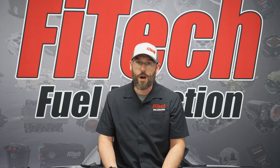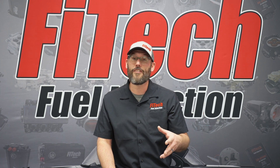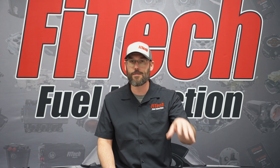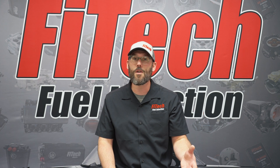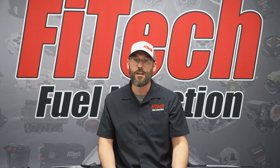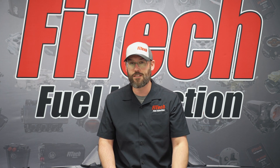That concludes all of our questions today. If you have any questions you want answered or want further information about today's topics, please comment them down below. If you're looking for more Q&As, check out our website FitechEFI.com where you can find additional tech videos, Q&As, and product details.